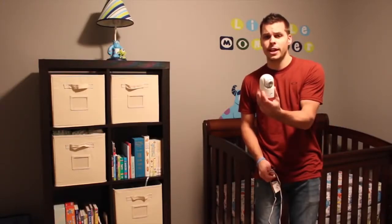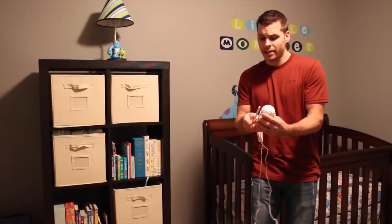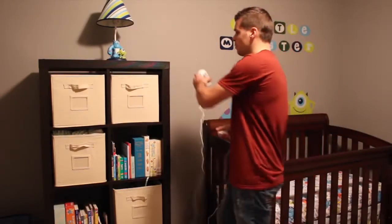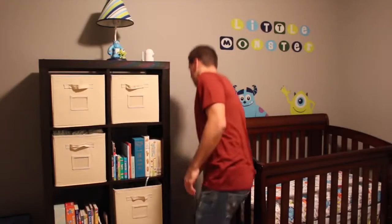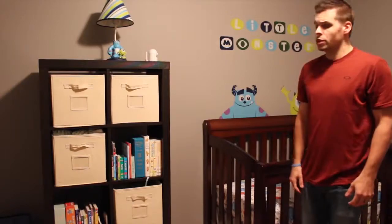For the setup, we're going to take our camera — it comes with a nice long power cord — and plug that into the back of the camera. We're going to be placing it on top of a bookshelf directly over the crib, then take the end of it and plug it into a power outlet.